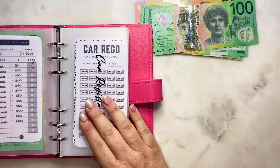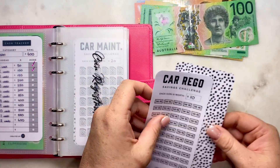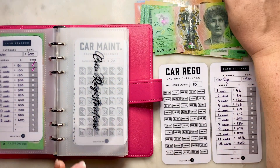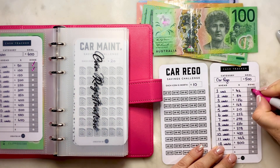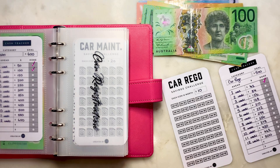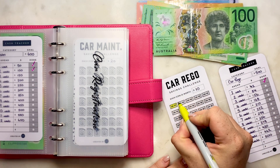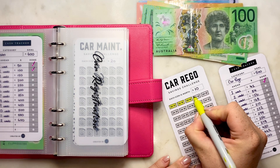Car rego - I'm going to do $50 in car rego, so I'll tick one because I only tick the second box once I've gone over. Putting in $50 and these icons are $10 each, so that will be five icons to color in.